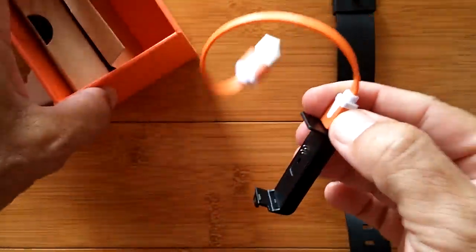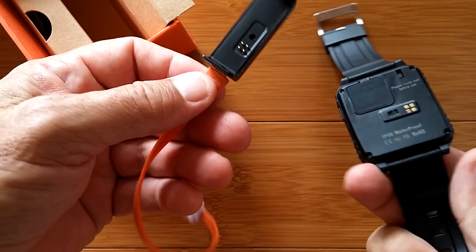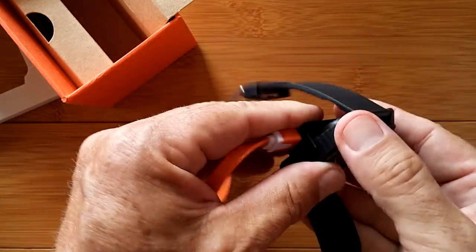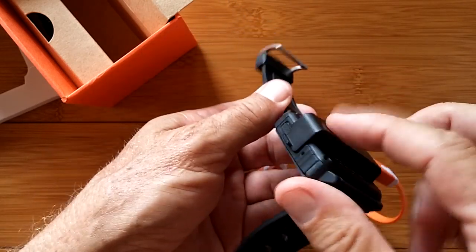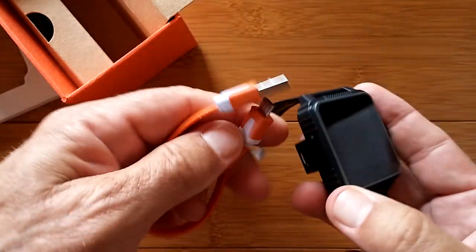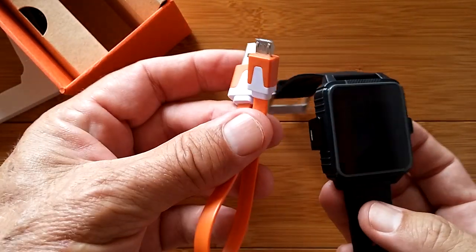One side has the charging unit. That's pretty sophisticated. Instead of a little magnetic coupler, because you're going to be swimming with this thing, it's more ruggedized. We're going to slap that in there and snap it in. We have bridged the contacts with a USB connector for charging, which is just a standard USB. You could use a different cable if you want to, or use the nice one they supplied.